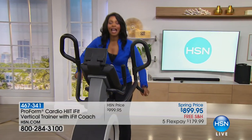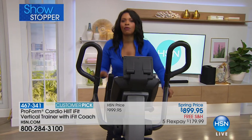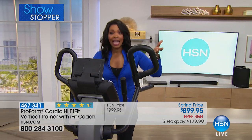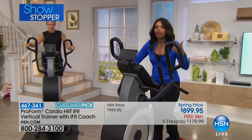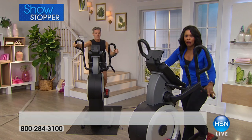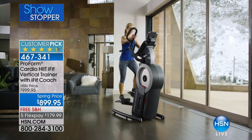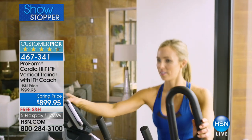You're watching HSN. I'm Tamara Hooks, and as you can see, we are getting fit with ProForm. This is your brand new vertical trainer that you can have in your home. You can get an entire full-body workout in a few minutes — 15 minutes or less. Instead of going to the gym and doing cardio for 30 to 45 minutes or an hour and then going to weights, now you've got one piece that does it all. It's your Cardio HIIT — high intensity interval training — iFit vertical trainer, and it comes with iFit coach.